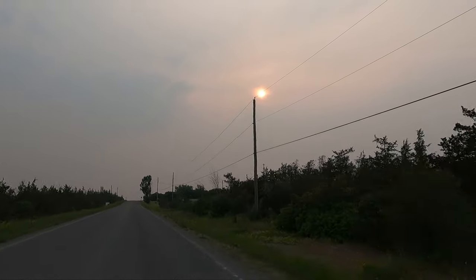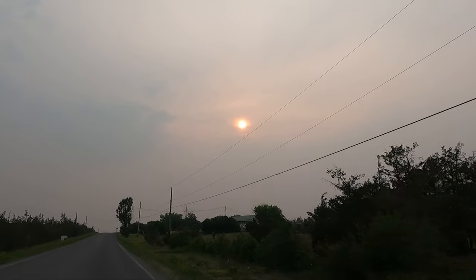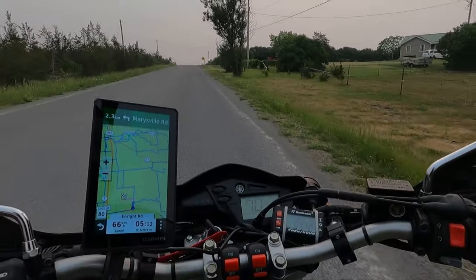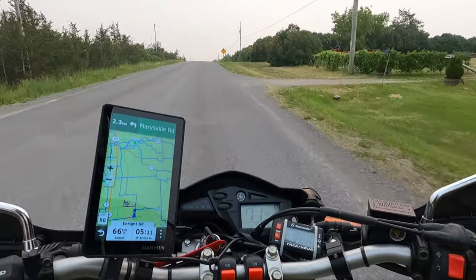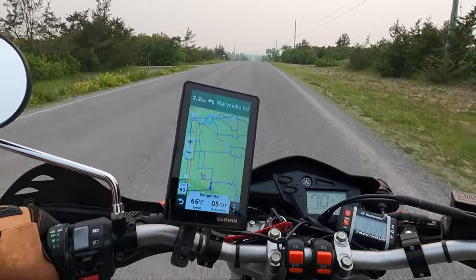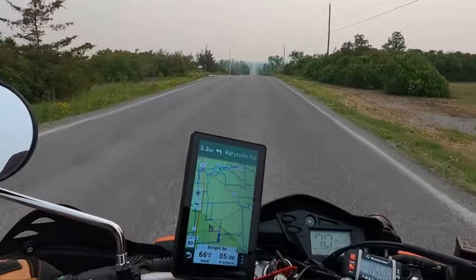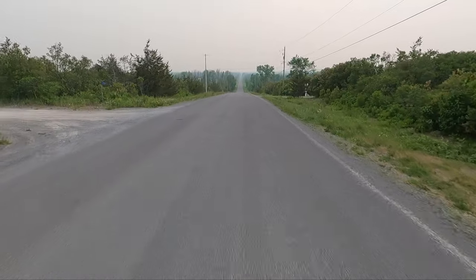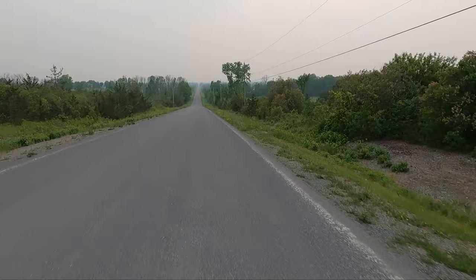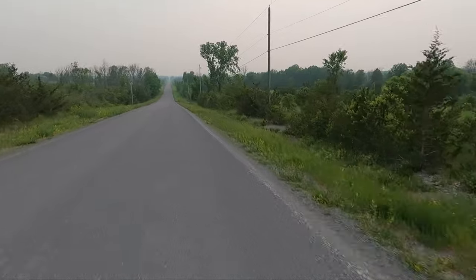That's the sun, folks — look at it. Oh, that's a nice view. You can really see the smoke. Hey — and in Canada I'm supposed to say 'hey!'